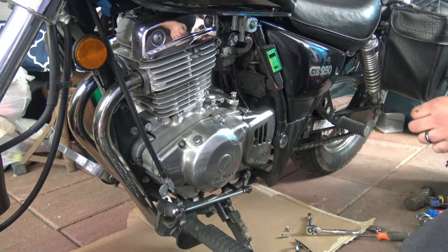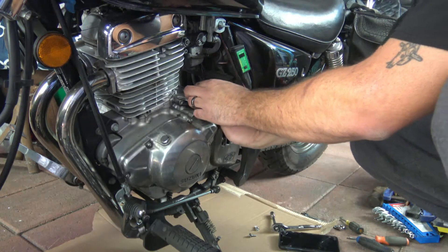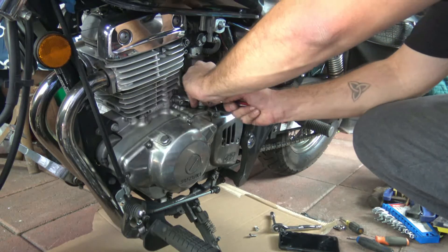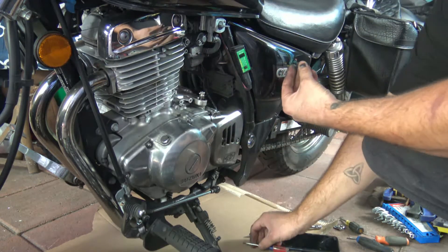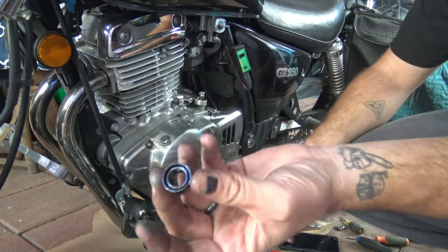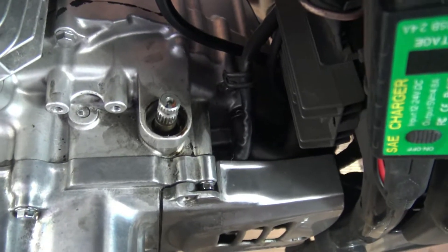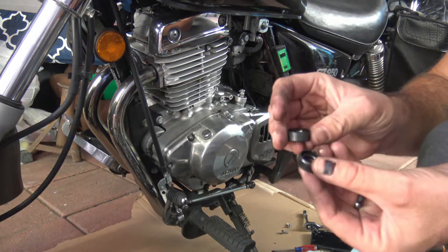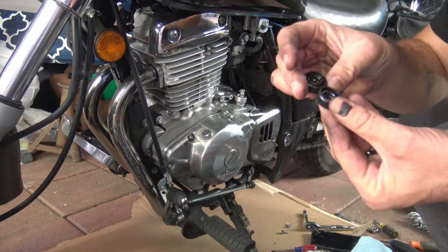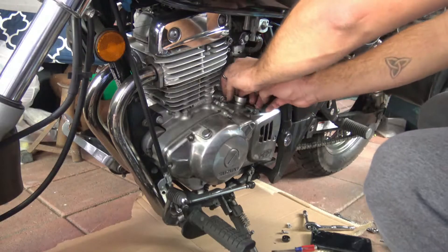Mine came directly from Suzuki. This is honestly the hardest part — getting out the shift shaft seal. I basically used a flathead screwdriver to pry it out; it took some time. I didn't want to use a screw or other methods that other people used because I didn't want to damage the inside. As you can see, that's what the inside looks like, and I'm double-checking the part to make sure everything matches up.